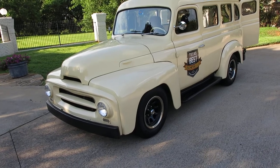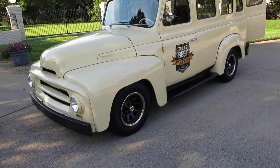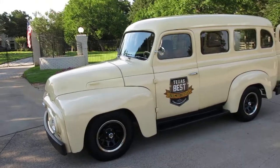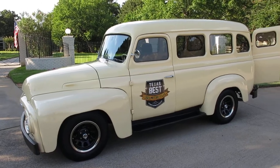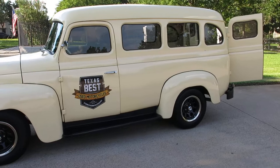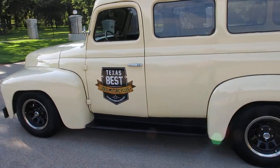Hello folks, Bronco Bob here with Texas Best Used Motorcycles. I'm here today to show you a 1955 International Traveler. It's a Resto Mod, riding on a 1991 Chevrolet Suburban two-wheel drive chassis.